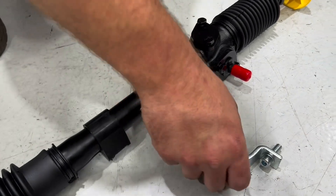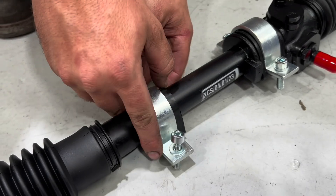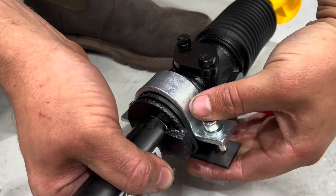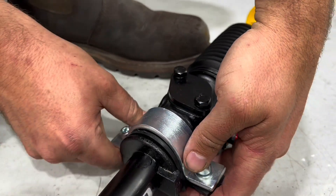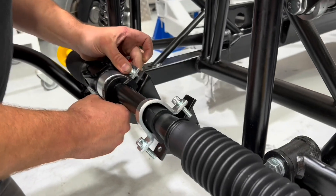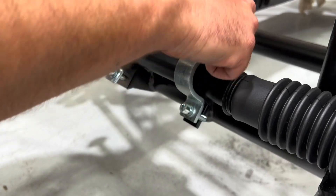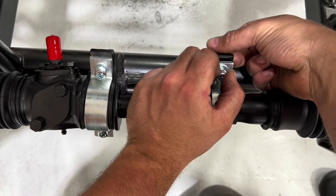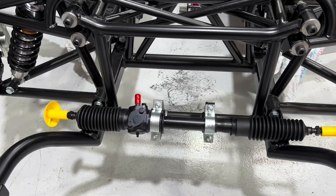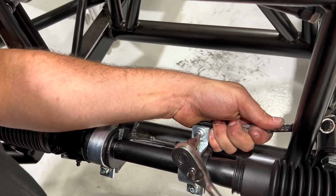Moving on to the steering rack — you will have a small rubber, a big rubber, a small clamp and a big clamp, and they go on together. You'll also have a spacer that goes under the big clamp. You have four bolts supplied with the kit and they attach to the chassis. Go ahead and get these all finger tight first, and once you're happy everything's in place you can go ahead and tighten these up.